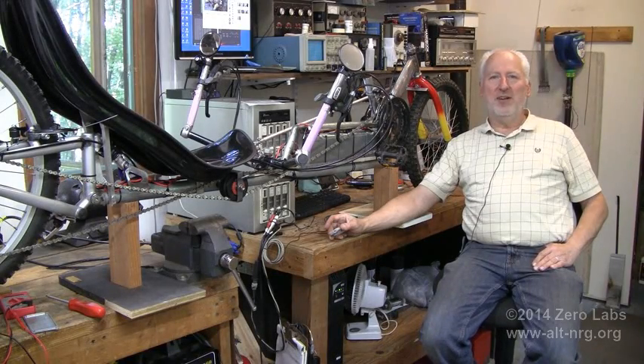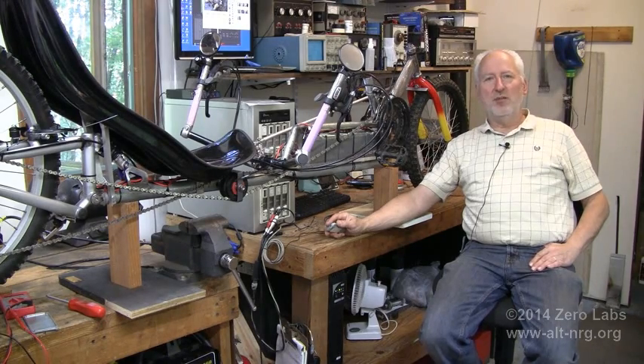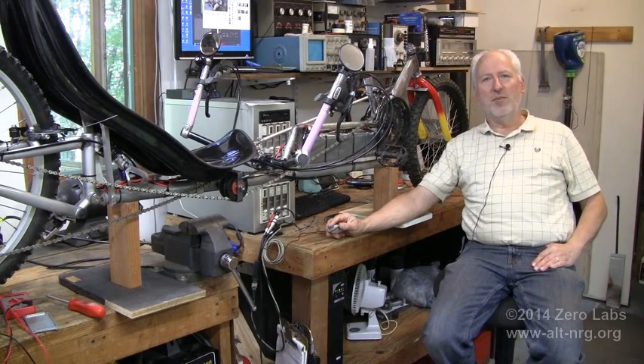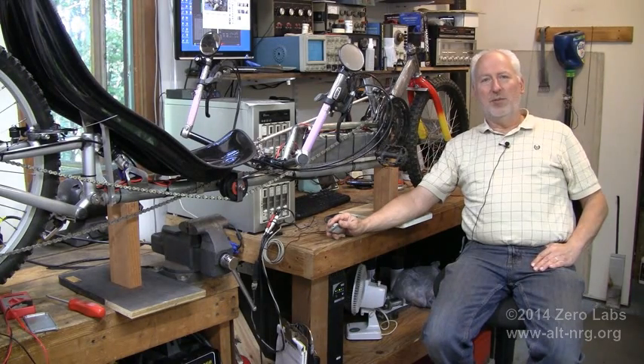All that remains before final testing is to attach the digital speedometer, put together some camera mounting hardware — one on the seat mounted to the headrest looking over my shoulder to the front, and one looking back — so we can see Russ fading away in the distance as I pull ahead showing him my shrinking taillights. I also have a couple of repairs to make to the motor speed control box, as one of my relays failed and needs a quick repair. Then we'll be ready for testing.